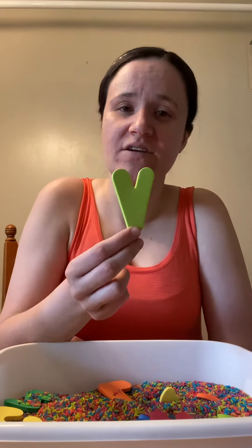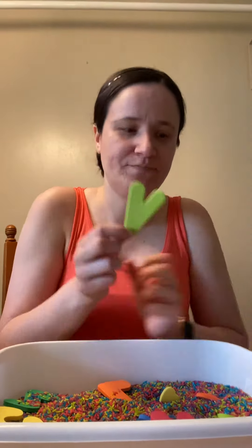This is the letter V for violin. Let's see what else we can find — let's dig deep. Oh, here's S for snake. Let's see what else we can find. J for Jessica.